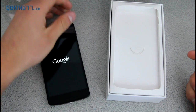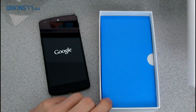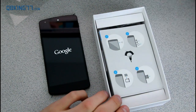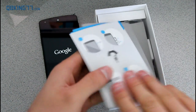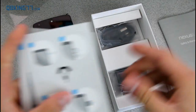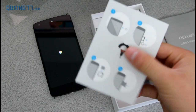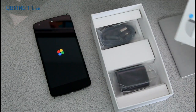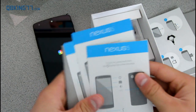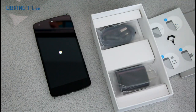Just the first boot-up so you guys can see it turning on. There is Google. While that is booting up, I am going to look at the rest of the box. Inside we do have some literature — a safety and warranty booklet. We also have the SIM card tray tool, information on how to turn on your device, information about NFC, all that good stuff about your Nexus 5.